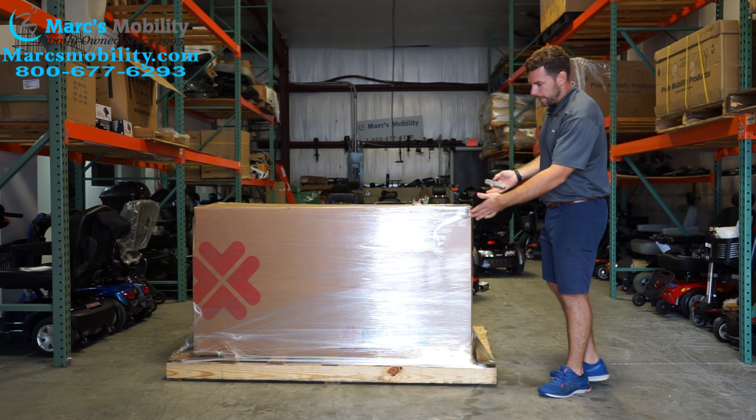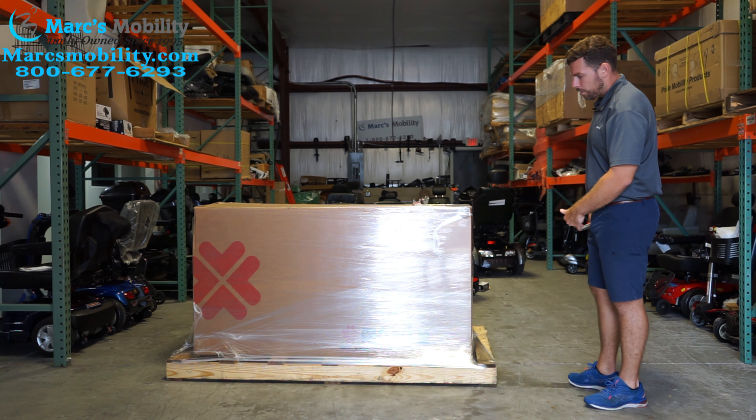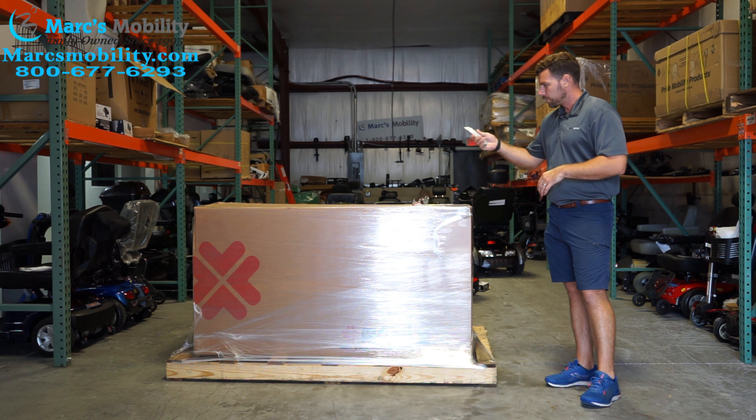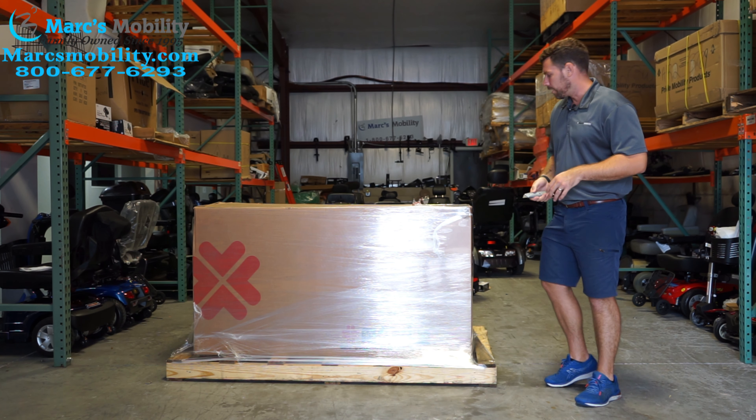This is how it's going to come in — one box on a long pallet. What you're going to need is a knife or a box cutter to start cutting the shrink wrap off, and I'm going to begin that process now.